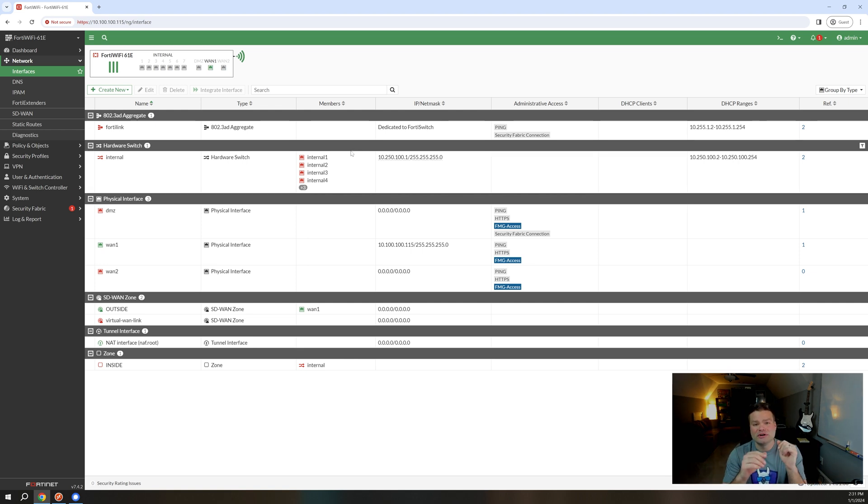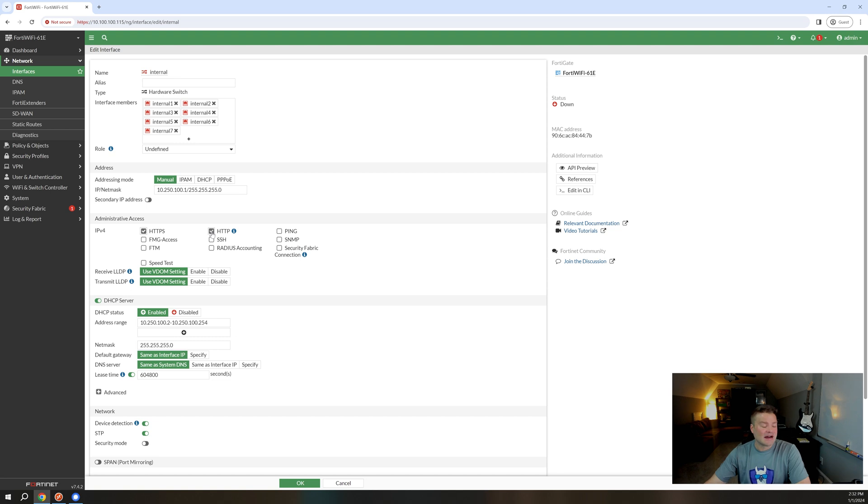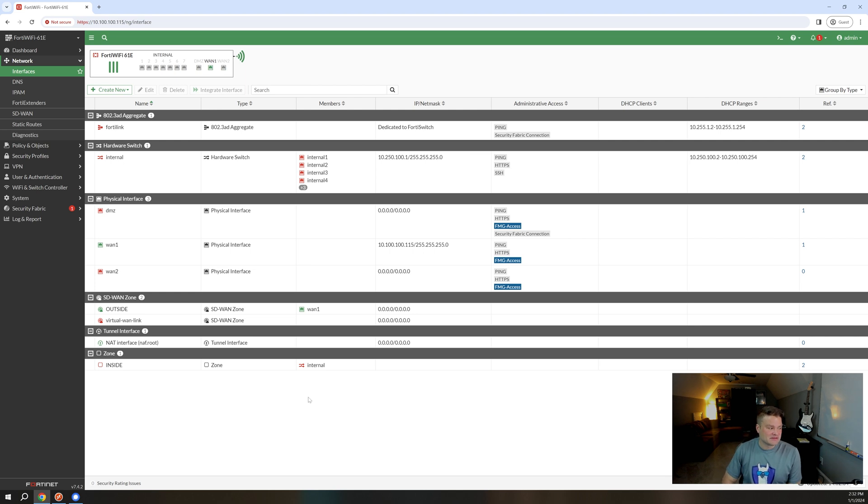Number one: administrative access only needs to be enabled on interfaces you want to be able to access the device from. Anything else, you need to turn that off. So for instance, I might want to be able to hit it from my internal interface, so I'll turn on HTTPS. I like to disable HTTP — I don't like that being an option. SSH and ping. So what that means is this interface will now listen to requests for port 443, 22, and ping, basically building a listener on the interface saying this is relevant to me and I should respond to this traffic.